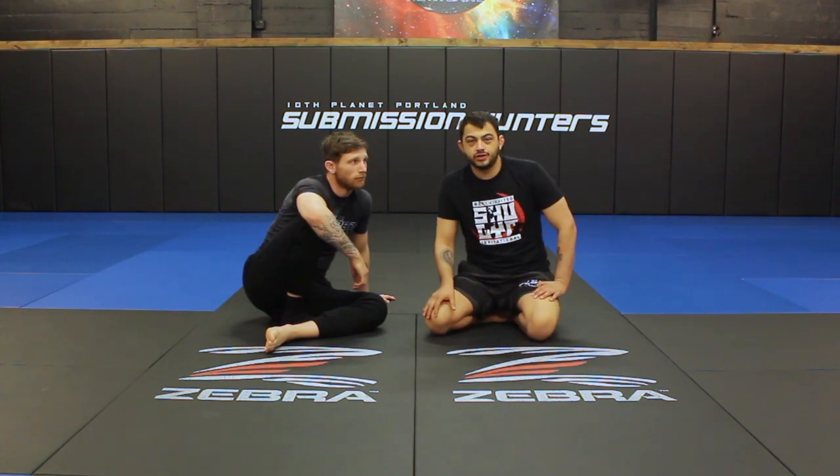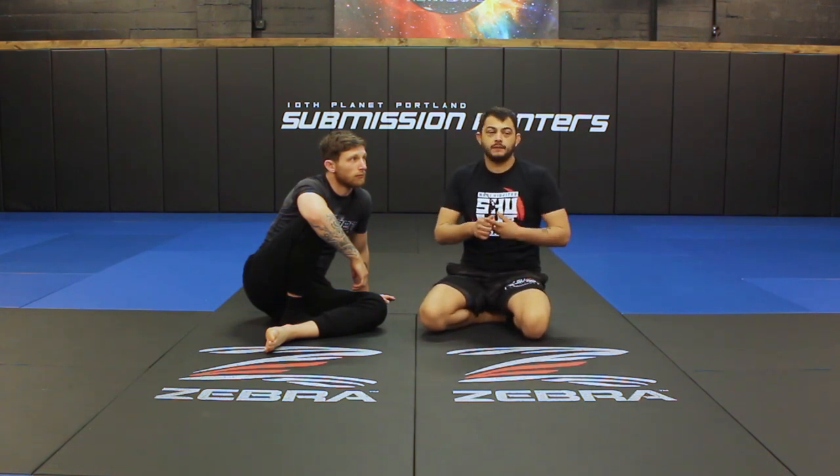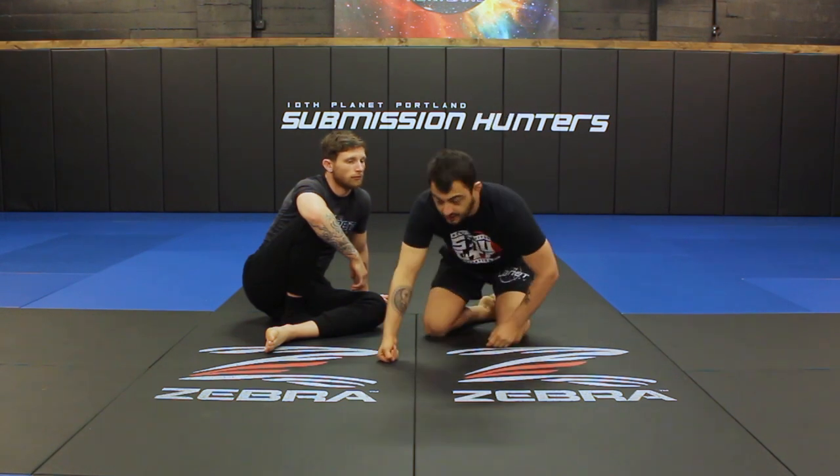Alright guys, so today we're going to work a sweep from bottom position. You can do the same sweep from half guard or side control bottom. We're going to work this from side control bottom. This is really a sweep that I use a lot and it works into the body lock system. So let's get into it.